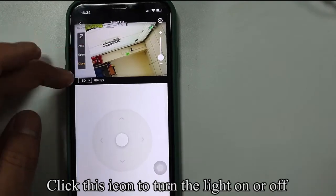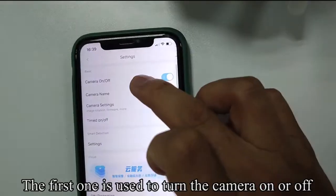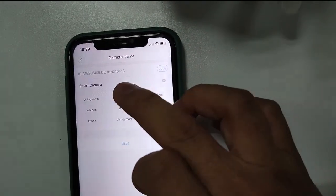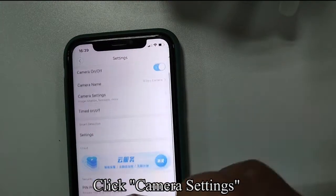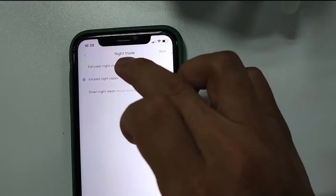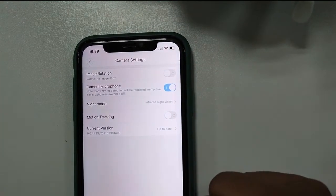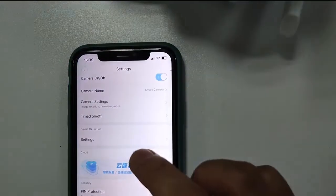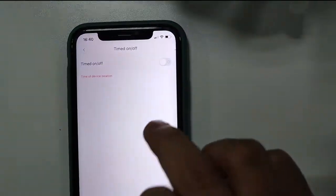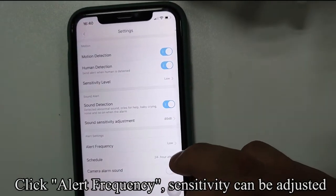Click this icon to turn the light on or off. Click the icon in the upper right corner to enter the settings — the first one is used to turn the camera on or off. Click Camera settings, then click Night mode to choose the night vision option you need. The image rotation setting is used to turn on or off the image flip. Click Timed on/off for timing. Click Settings, then click Alert frequency. Sensitivity can be adjusted.